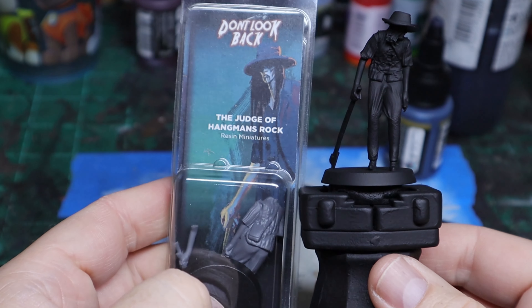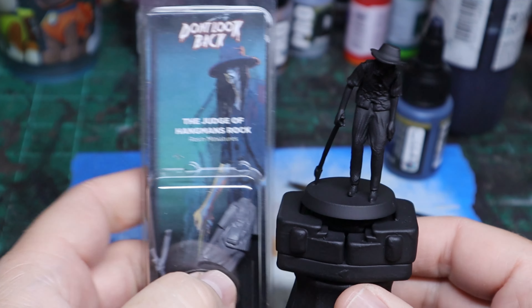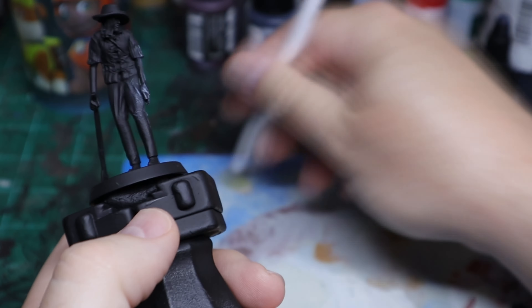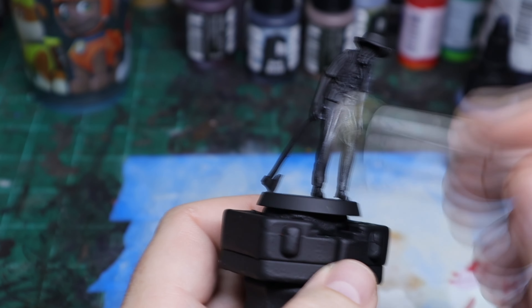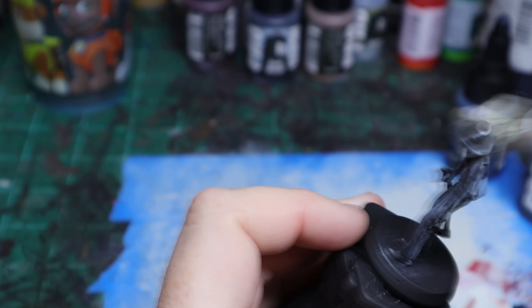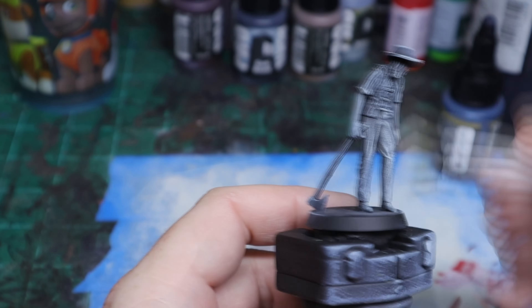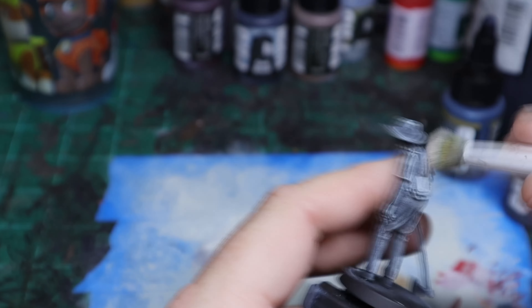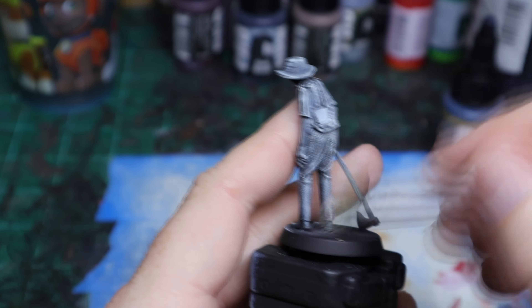We've got the Judge of Hangman's Rock. This model is really cool — he's very tall compared to the rest of the miniatures that come in the game. I really like that. The first thing I did is, as I have been doing, a little bit of dry brushing of ivory, then a lighter ivory, and then finally a pure white highlight.